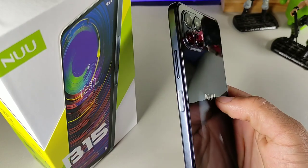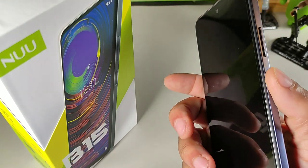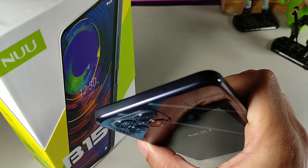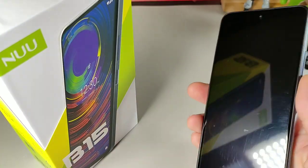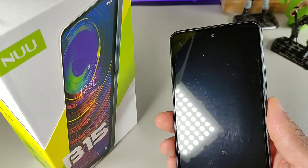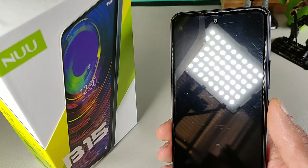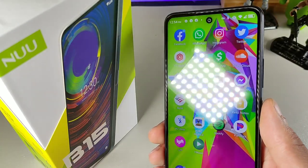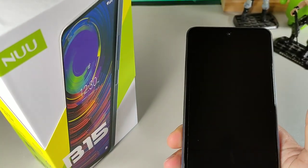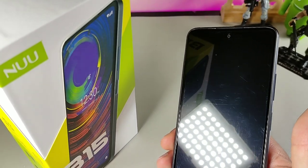There's a headphone jack on the bottom, a microphone, USB-C, and a speaker. This thing doesn't have dual speakers, which kind of sucks. We do get a power button that doubles as a fingerprint sensor, as well as a volume rocker. Up top there's another microphone. The earpiece gets plenty loud during phone calls. It came with a screen protector which does scratch easily — but that's just the protector, not the actual display.